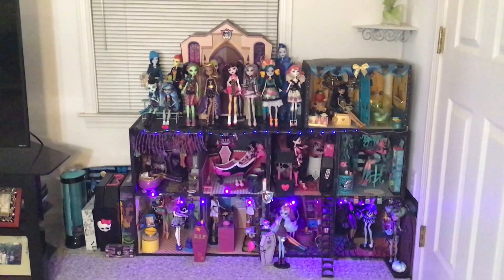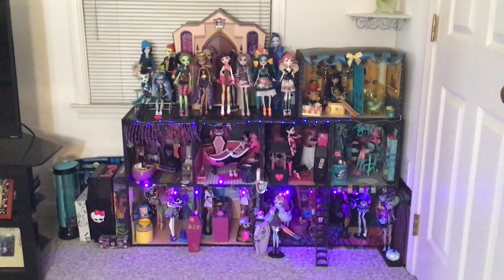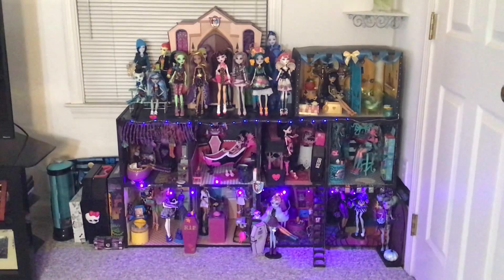Hello everyone, welcome back to my channel. I'm excited to share with you my Monster High DIY dollhouse.